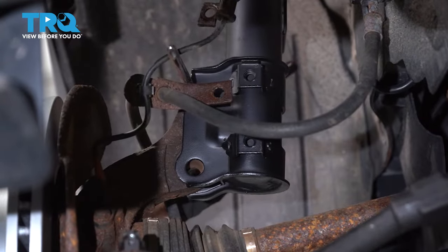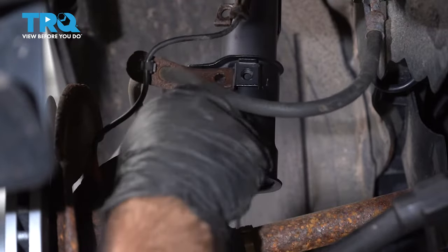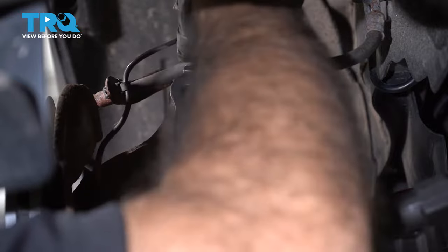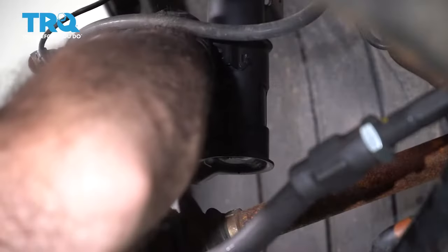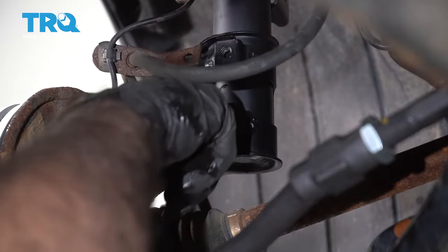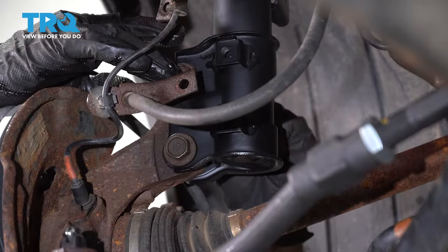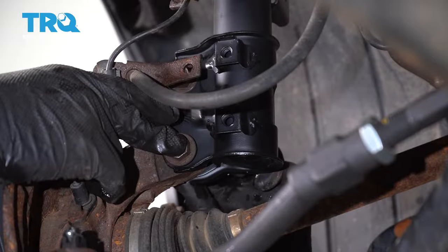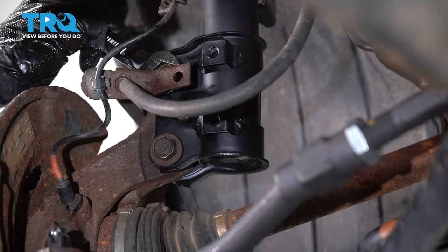Now that we're mostly lined up, we can use our screwdriver to help line up the bolt holes and put these two bolts in. You want to avoid using your hammer to force them through — you don't want to ruin the threads. We'll try and see if we can get the top one lined up as well. Now we can thread on our nuts. With a 17 millimeter wrench on front and a 19 millimeter socket on back, we'll snug these up.